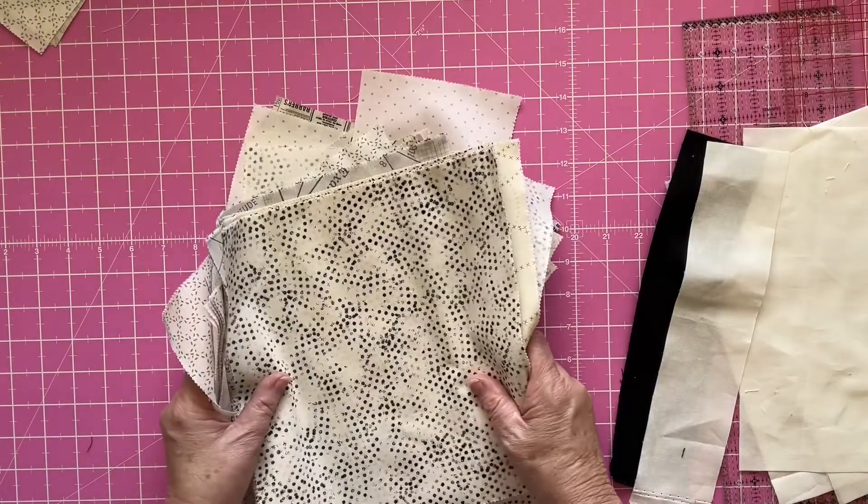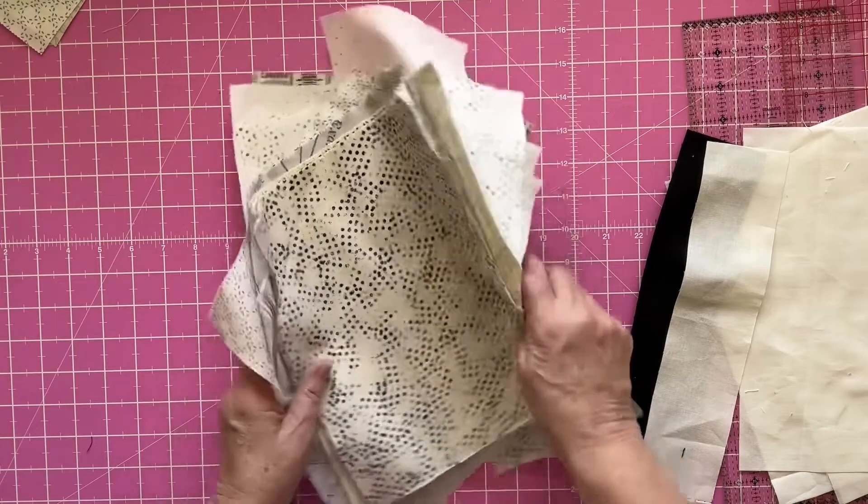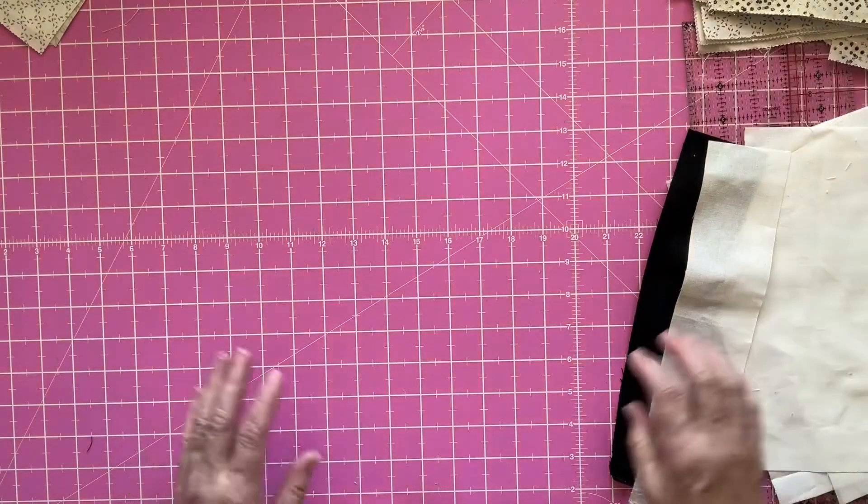This quilt block ends up quite big — when it's all sewn up it'll be 14 inches. I'm going off what Colour Girl Quilts has done but I'm changing it up a bit because I like to do that.